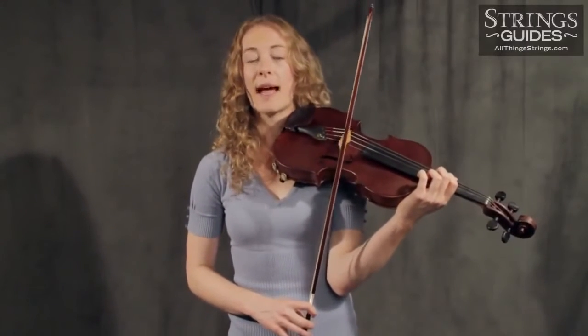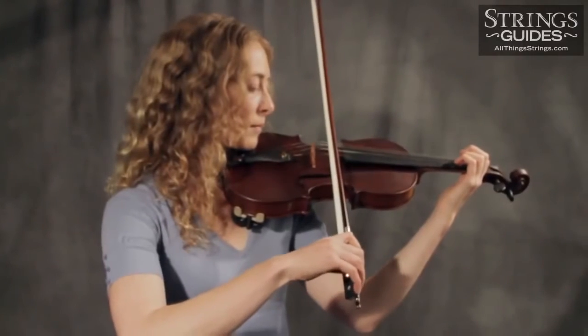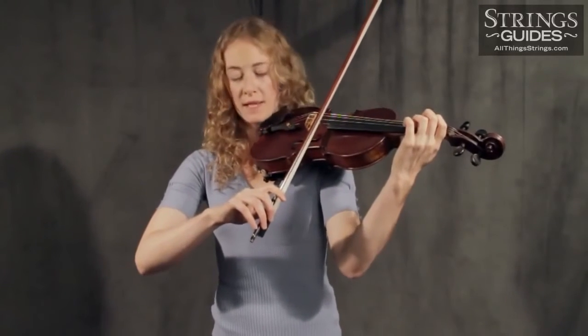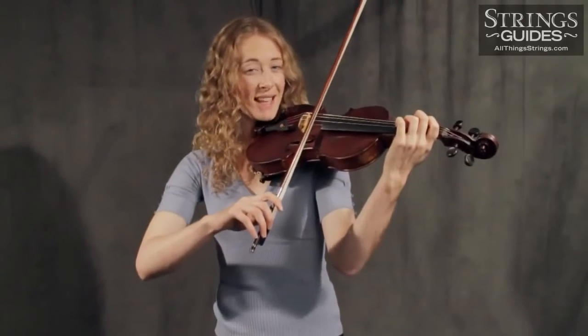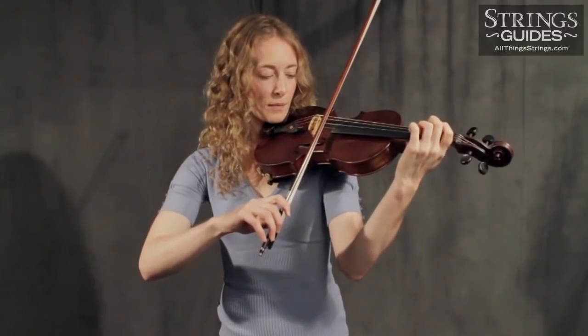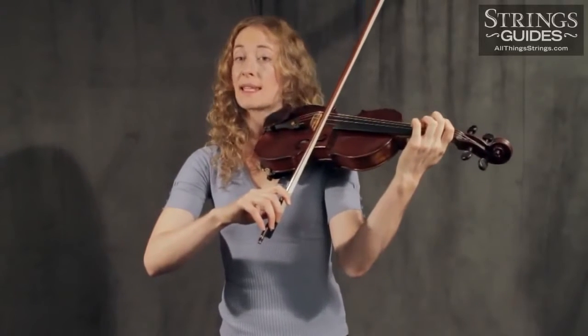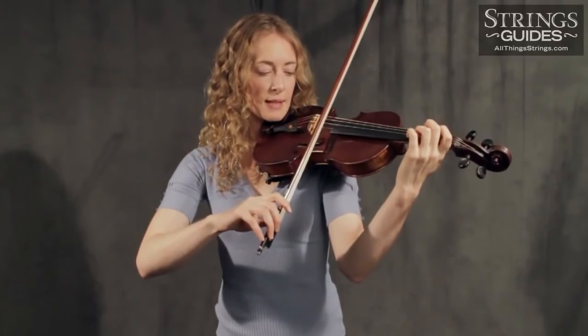To begin, rest your bow on a string in the balance point area and lean your index finger heavily into the stick. You want to see it physically moving down toward the string, and feel the hair gripping so much that you could bend the string from side to side by slightly pulling the bow back and forth. Once you have this grip on the string, release the pressure and do a simple détaché stroke: press, release, and bow.